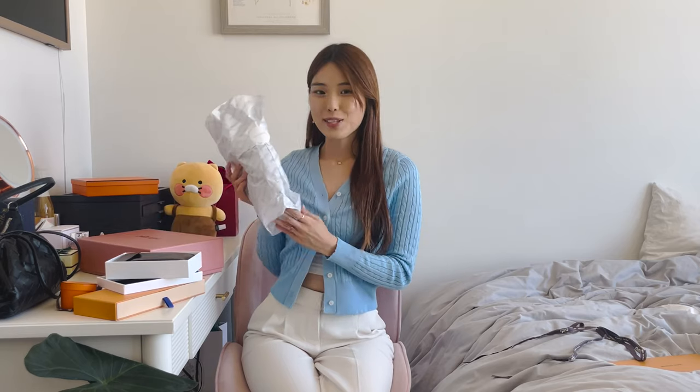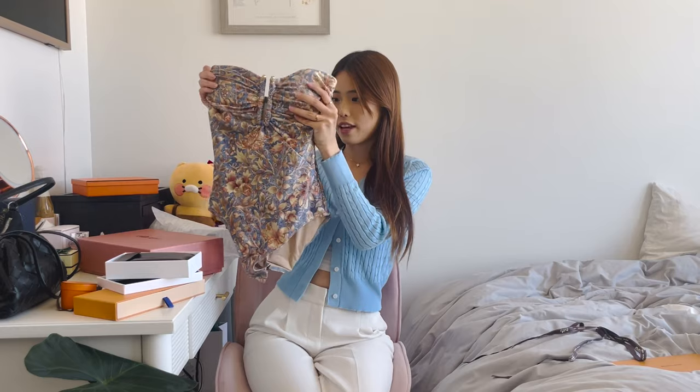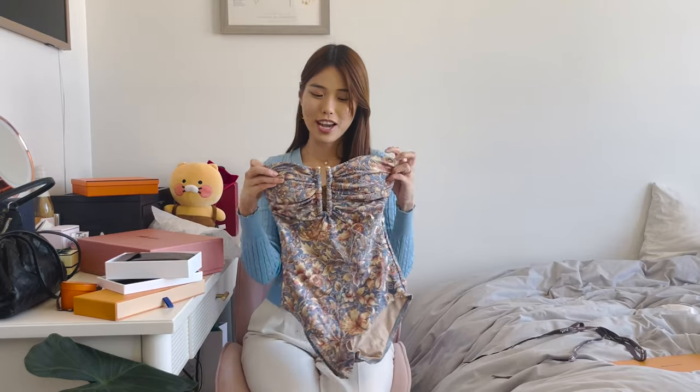Next up is not strictly an accessory, but I wanted to include it — it's more of a clothing item, and it's from Zimmermann. It is one of their newest swimsuits and it's just absolutely gorgeous. It's got this dusty blue background with a floral detail patterning, as well as a deep U-shape with gold brass hardware on the middle part. It also has adjustable straps that can make it into a halter, and padded cups that are also removable if you'd like to take them out.